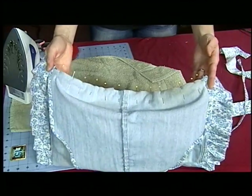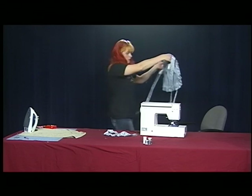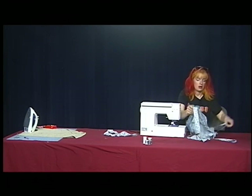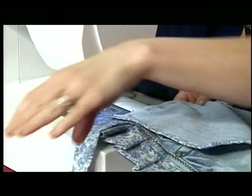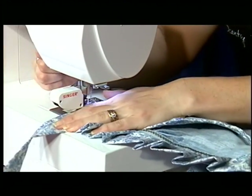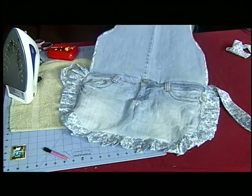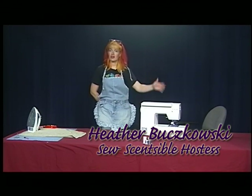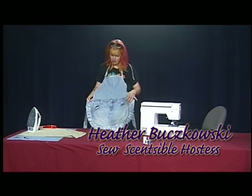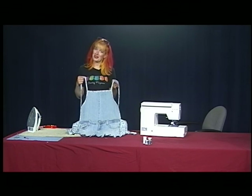As you can see, I pinned it all the way around, pretty to pretty. We're going to sew it. Remember to keep all the straps out of the way. And you're ready to go in the garden or bake some cookies or whatever you want to do. Makes a great gift for your country-loving gal. Have a great day, bye bye!